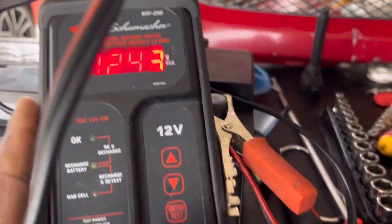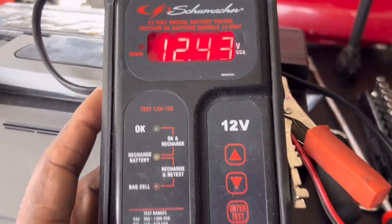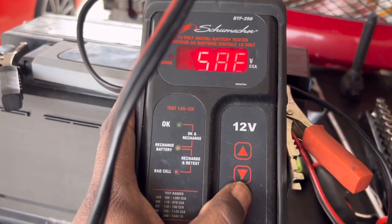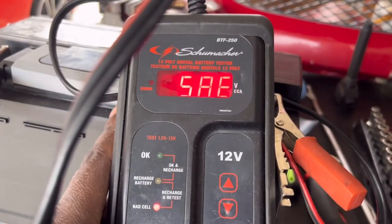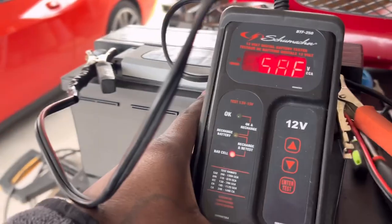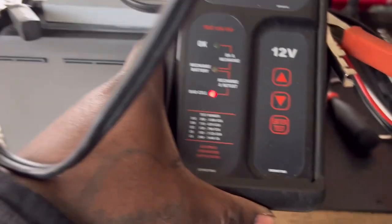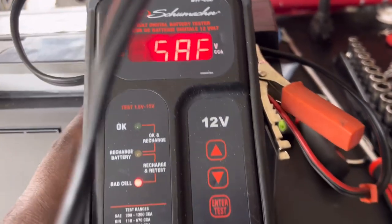Got the battery tester on it. Schumacher - I've had this thing for a long time, it still works. 12.43 volts - seems like it's good - but we've got a load test. Going through here: 730 cold cranking amps. Boom, there we go. It only has 240. Even though it has the correct voltage, 12.4 or higher, fully charged battery, it has a bad cell and it only has 240 cranking amps.